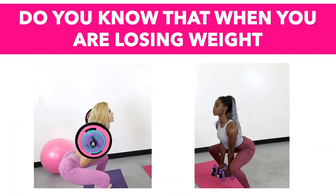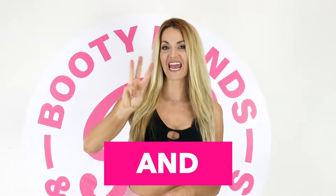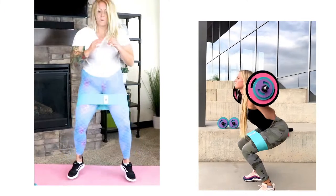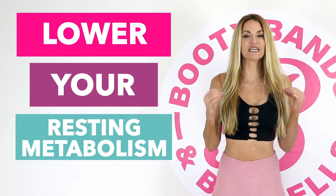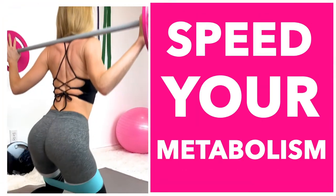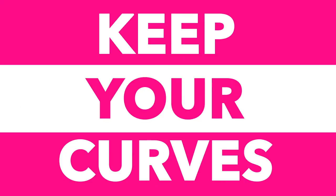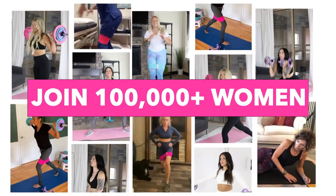Let me show you the secret on how you can cut fat and keep your curves. Did you know that when you're losing weight you're actually losing three things: water, fat, and muscle? Losing your muscle is like losing your metabolism. Skipping meals and dieting can actually lower your resting metabolism up to 20% a day. The secret is lifting weights — maintaining your muscle will actually speed your metabolism up. The Booty Bands and Barbells program is designed to build lean muscle that will cut the fat and keep your curves. Put yourself first, act now — you feeling great in your new transformation.